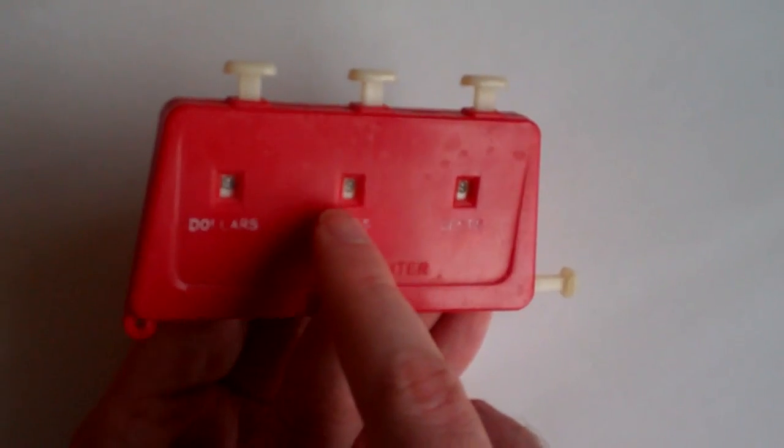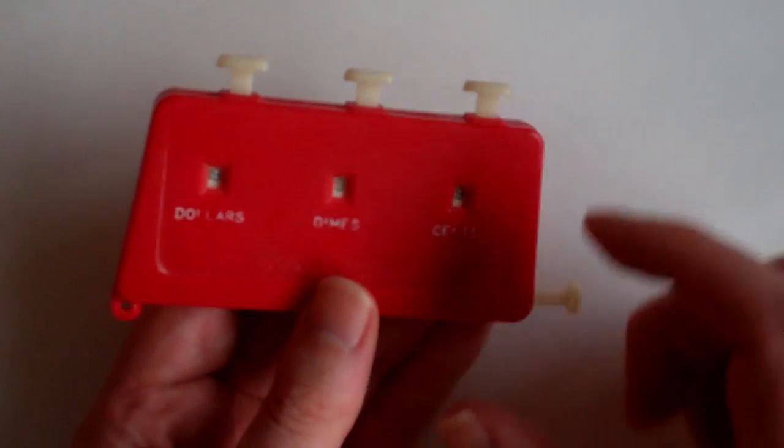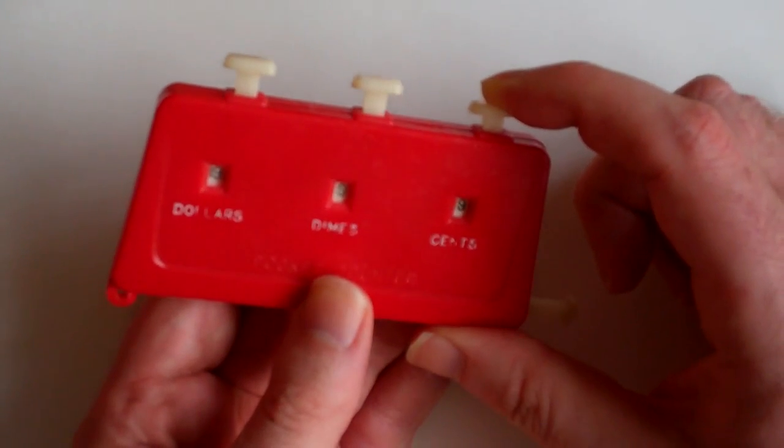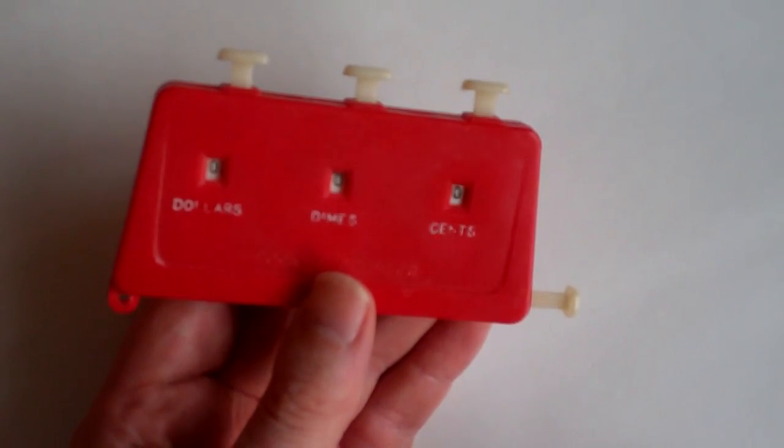It now says 19 dollars, nine dimes, and nine cents. Then you press the first button to make it overflow so that it reads zeros all the way through.